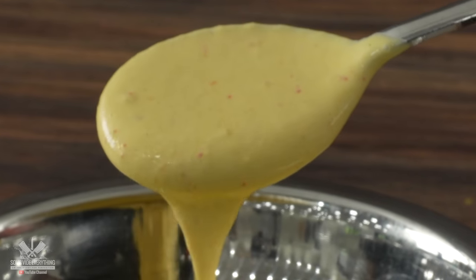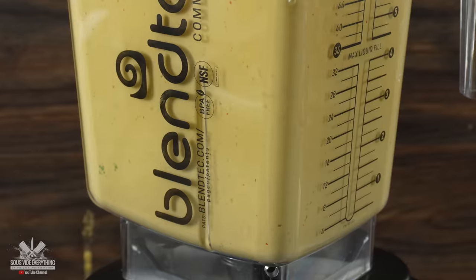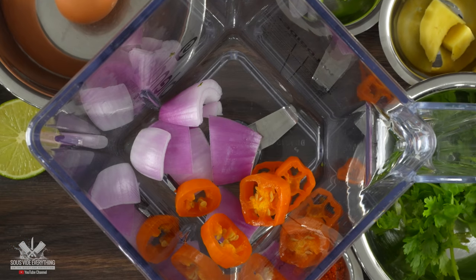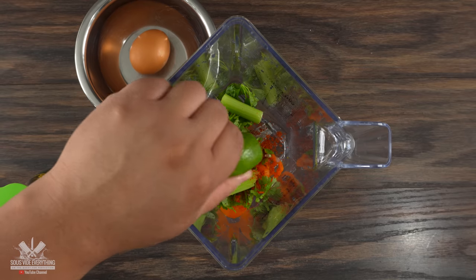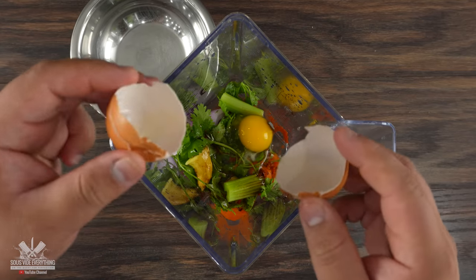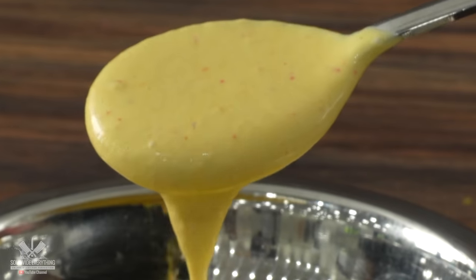The next thing to prepare is a wonderful sauce and this one is super simple because everything goes into the blender. I first started with some onions, followed by aji amarillo, cilantro, ichimi togarashi, ginger, celery, lime juice, soy sauce and one whole egg. I blend everything together and my sauce is done. It does not get any easier than that.